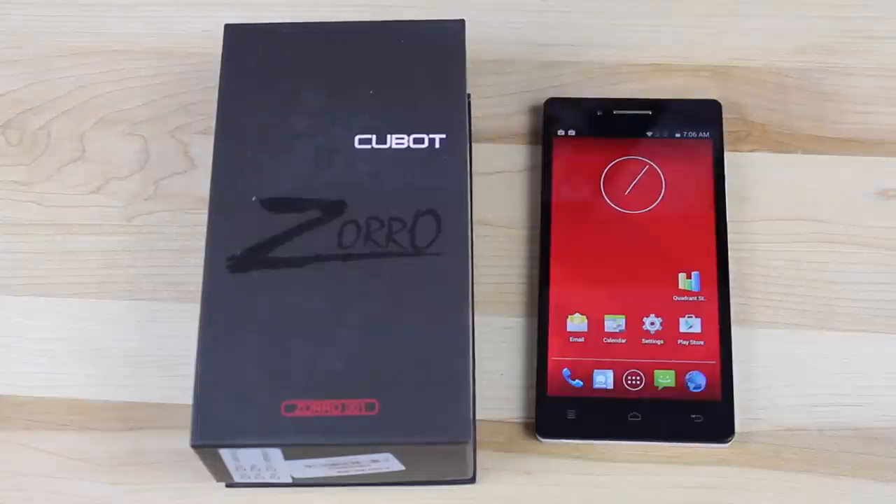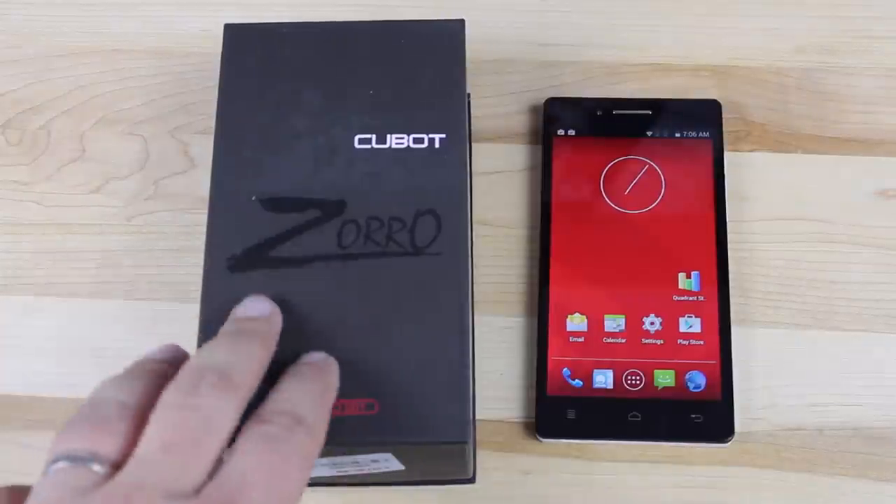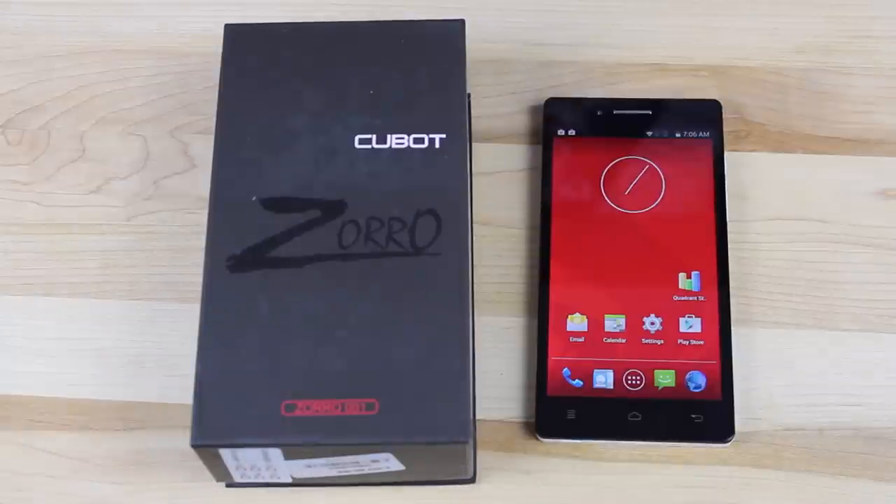The first thing to mention when it comes to build quality is that you kind of get what you pay for here. This is a $132 device that's unlocked, so you can use it on whichever carrier supports it. If you were to buy a device like the LG G3 or the Note 4 and you wanted it to be unlocked, you're looking at more like $650 to $700. This one at $132 unlocked, being able to take it from carrier to carrier, is a pretty awesome deal.